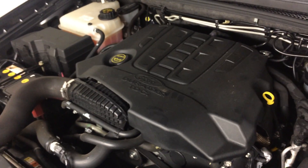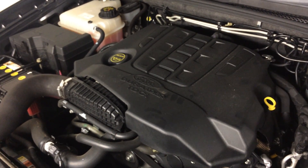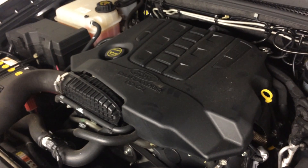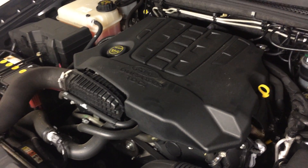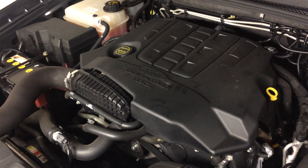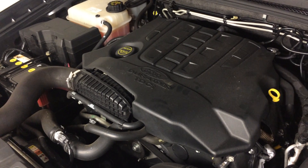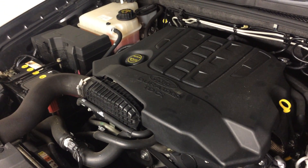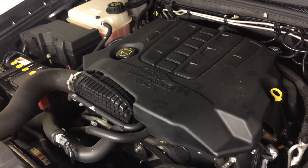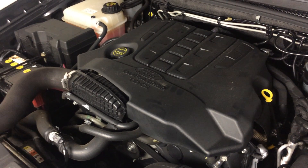The vehicle I'm fitting this to today is an Australian-delivered Ford Territory with a 2.7 litre common rail diesel engine. This is a Ford DuraTorque motor — it's been around for many years. It's the same as in some Jaguar sedans, the Land Rover TD V6, and the Peugeot HDI. It's a DT17, and there are a couple of engine codes for it.